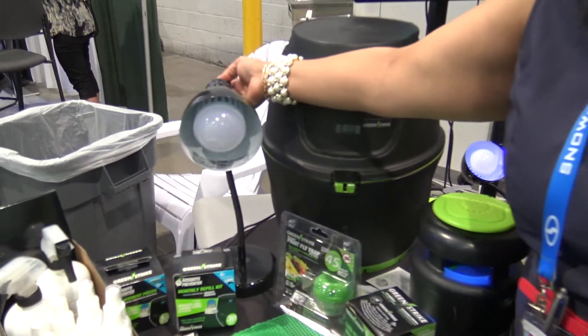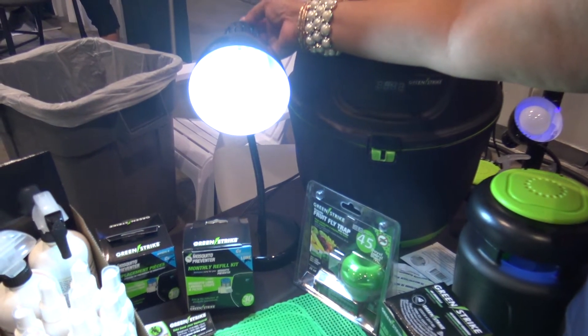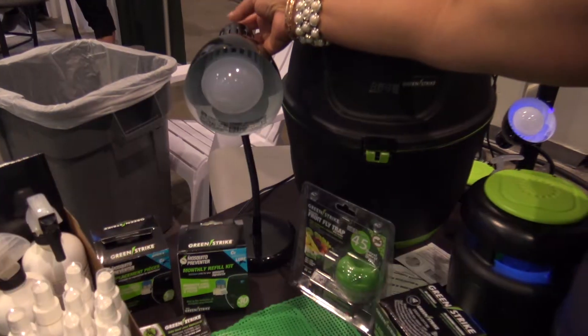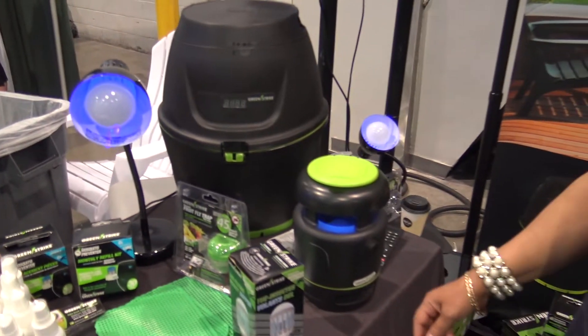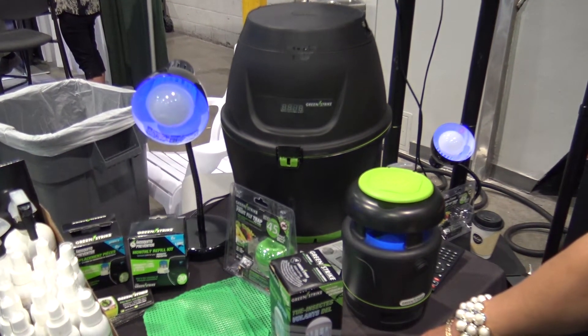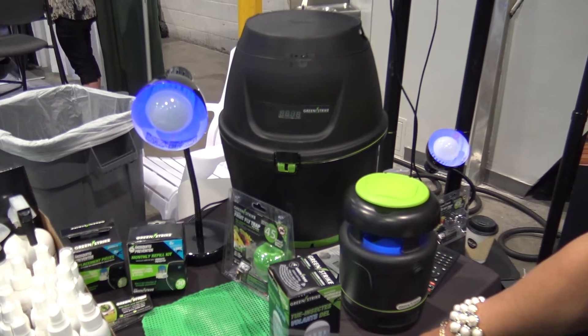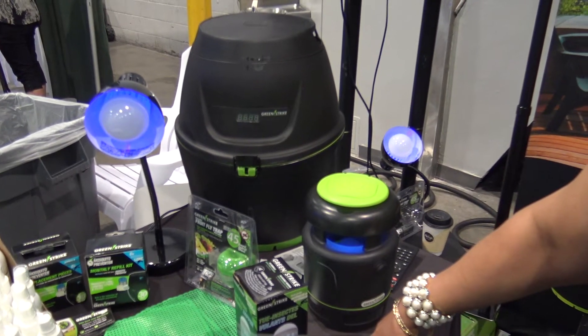And then we have this — you can put it on your porch or your patio. It's a regular light bulb and also a zapper. Put it at your hallway entrance way and it drops and stops the mosquito, preventing them from entering your home or if you're sitting around your deck.